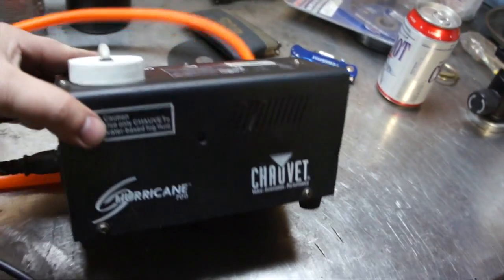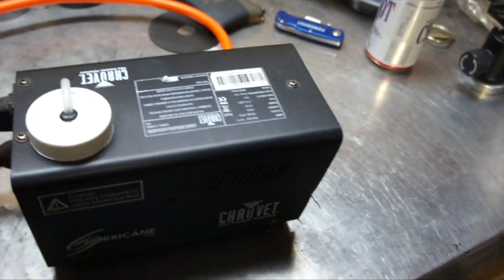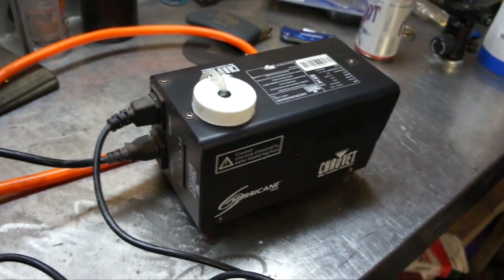This is a Chauvet Hurricane 700 smoke machine. You can get this off Amazon or eBay for about 35 to 40 bucks. The solution it uses is a water-based solution.